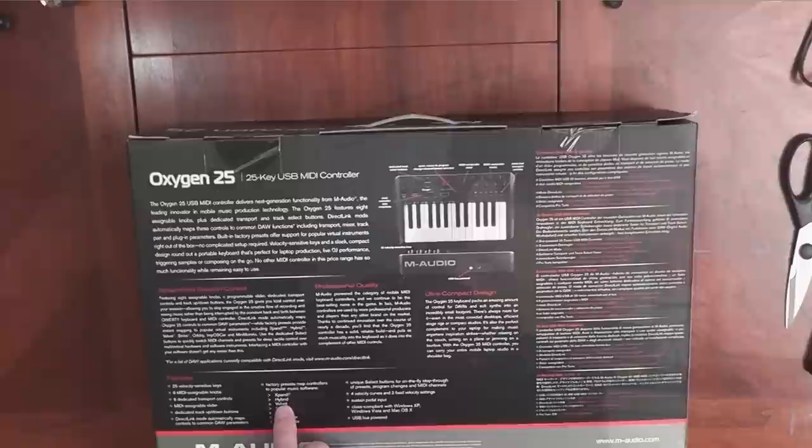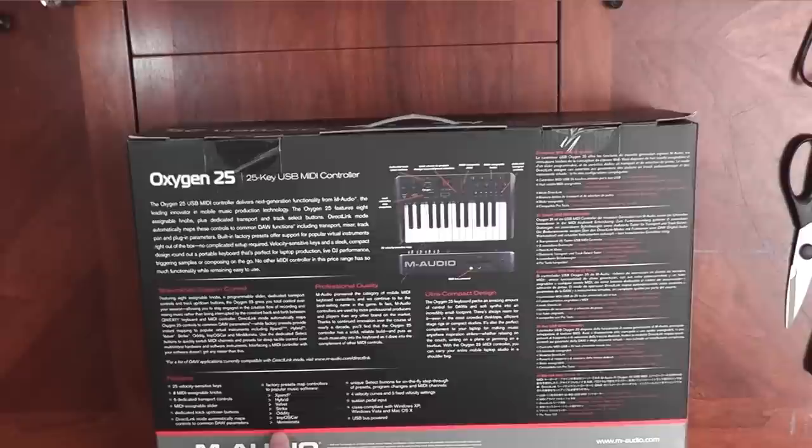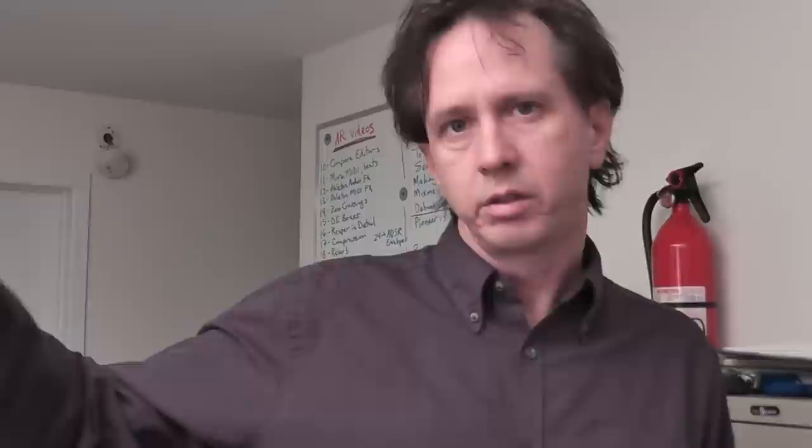We'll talk about that in a few minutes. On the box it lists a few supported instruments like X-Band, Hybrid, Velvet, Strike, Oddity, Impostcar, Mini Monsta. There are a bunch of presets in here that, depending on which DAW — desktop audio workstation — you're using, will let you get up and running faster because it automatically configures some controls to what you commonly use.